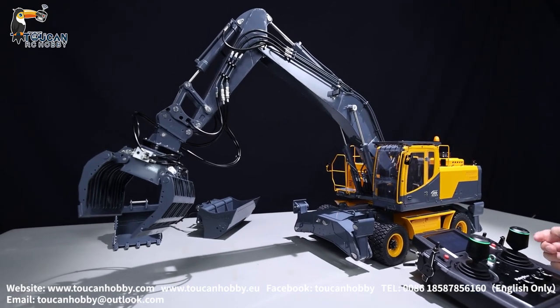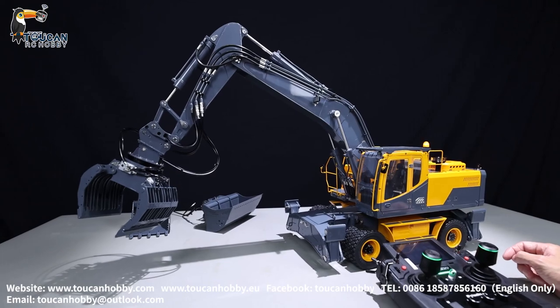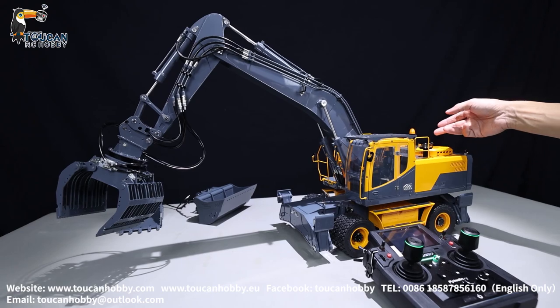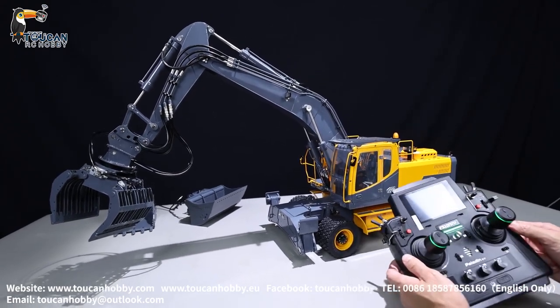So it is painted and assembled with the RC16 sound system. The sound and the smoking are all connected to the sound board. So let's see how this one is working.